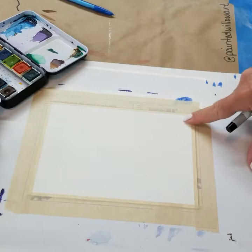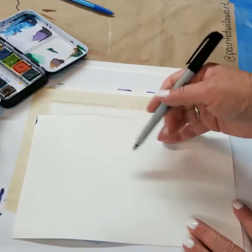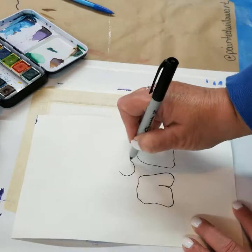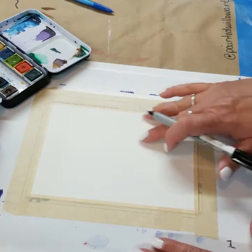I'm going to put just a tiny pencil line across here for a ground line — that's where the ground is that my rocks will sit on. I also have my paper taped down with about a quarter-inch border, so when I pull it off there'll be a little white border. Rocks don't have any really specific shape, so when drawing them you're just going to do them loosely. If the outlines are wiggly, that's great. You can even make little marks to look like fissures where the rock is cracked.